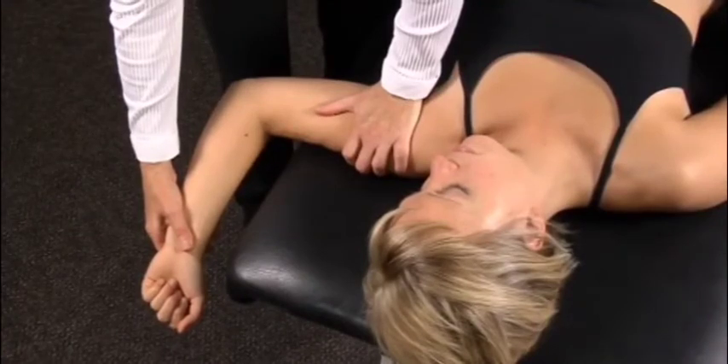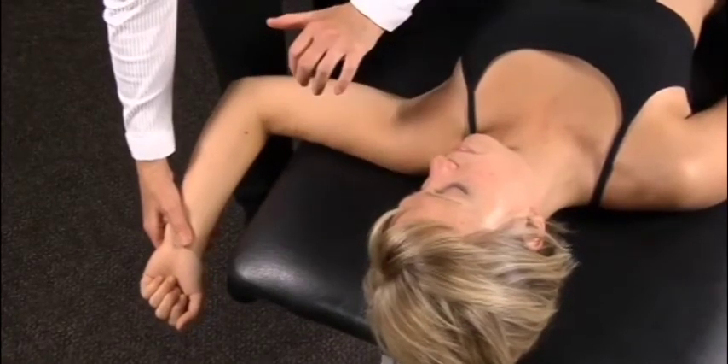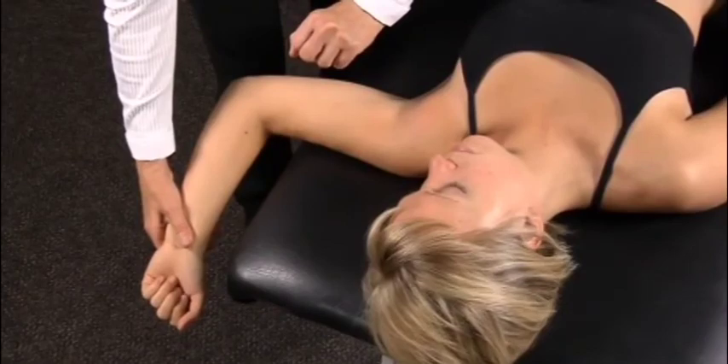To test the integrity of the glenohumeral joint, the examiner can then do a surprise test, which is letting go of the hand on the humeral head to see the reaction of the patient.